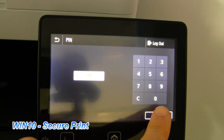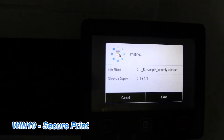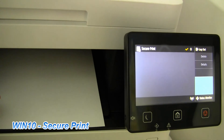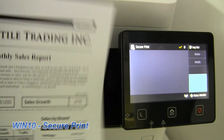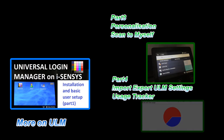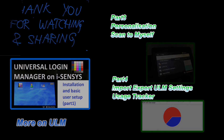My secure print job has been successfully printed. And that is all in this video. You can find more about Universal Login Manager on my channel, and also more about laser printers. Thank you for watching and sharing. Bye.